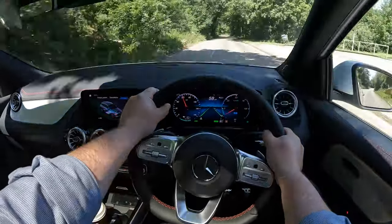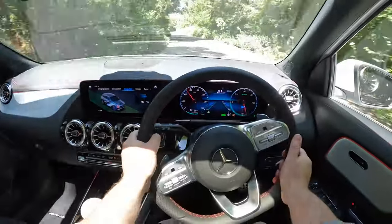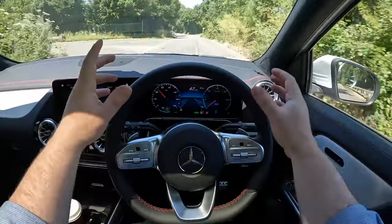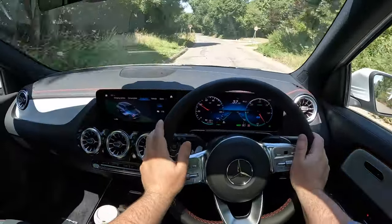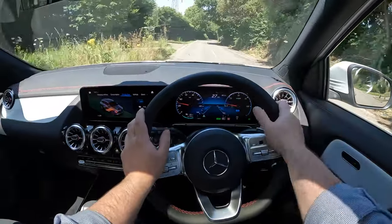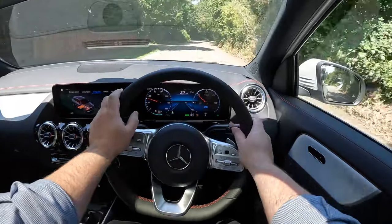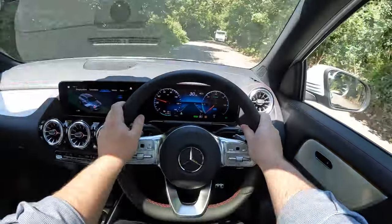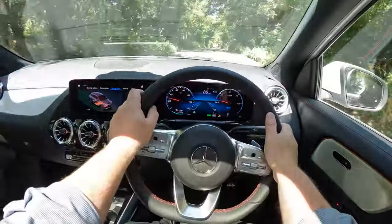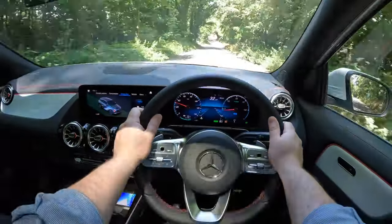A lot of fun on these B roads — in a way it feels like it belongs here, but it also belongs on a motorway and in the city. This car is incredibly versatile: it can be a family car, a city car, a motorway car, and a sporty car too. I'm very, very impressed — extremely impressive.